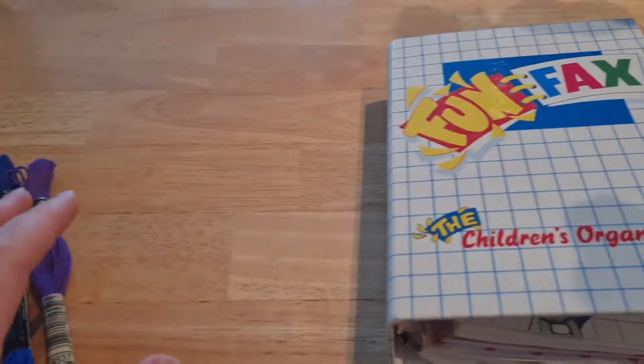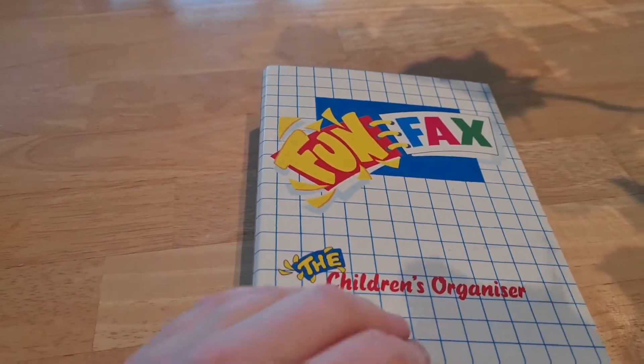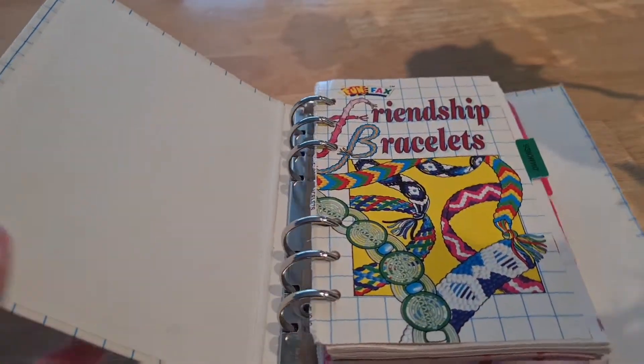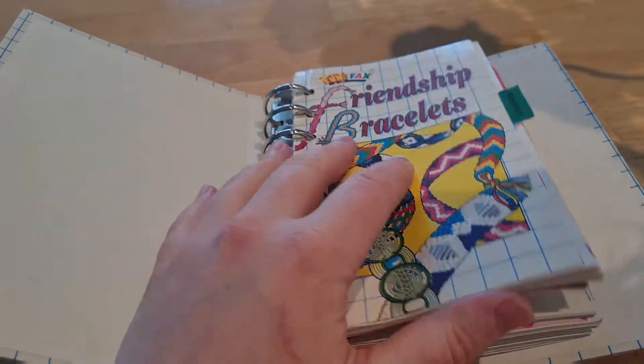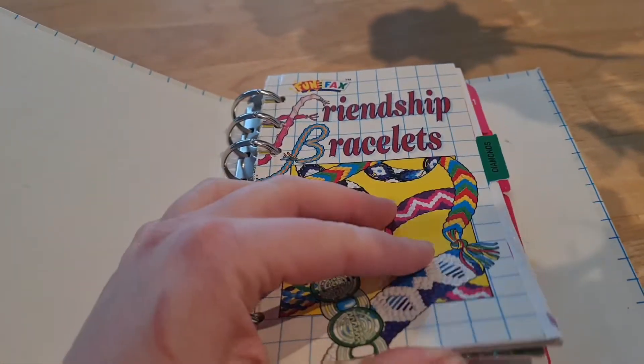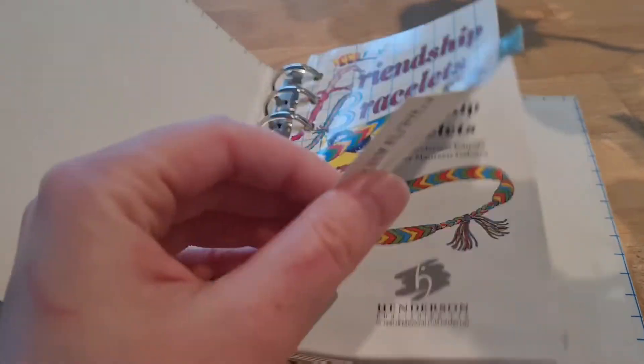I don't know if any of you remember, maybe people from Britain, fun facts? But I have a few books that I've decided to keep that weren't the weirdest, and the first of them is friendship bracelets — it's like an instruction book to make friendship bracelets.